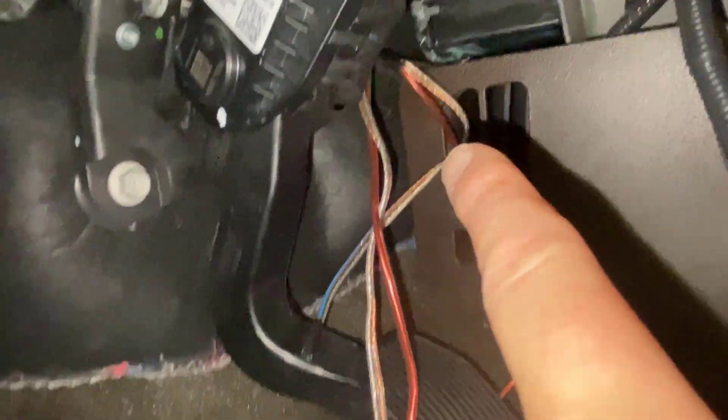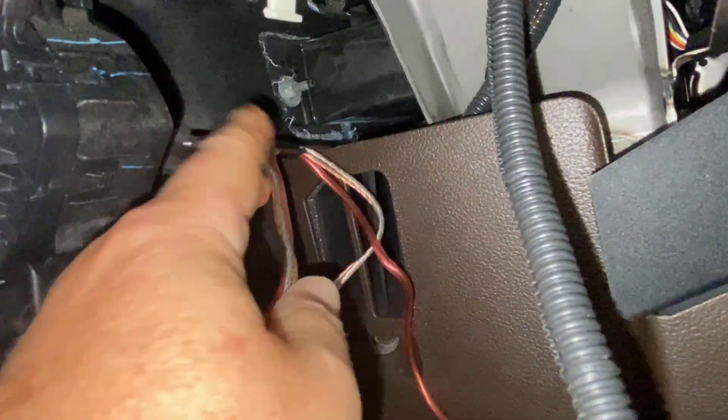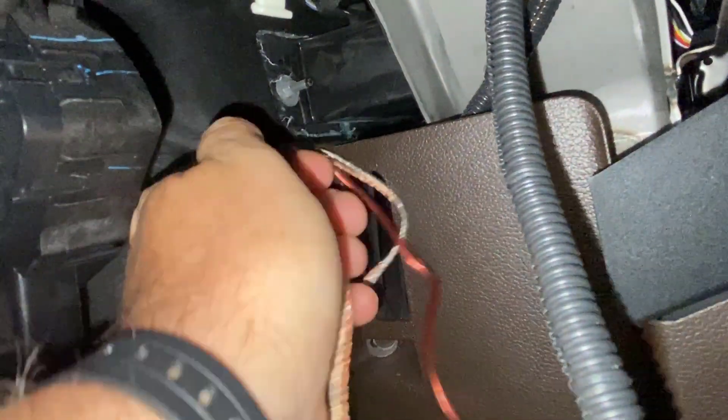You get down there and look, and you can actually see the light — it's right there. That tells me exactly where I'm going to poke this through. It's nice and easy, you don't have to fight it — just go to the other side and pull it right through.